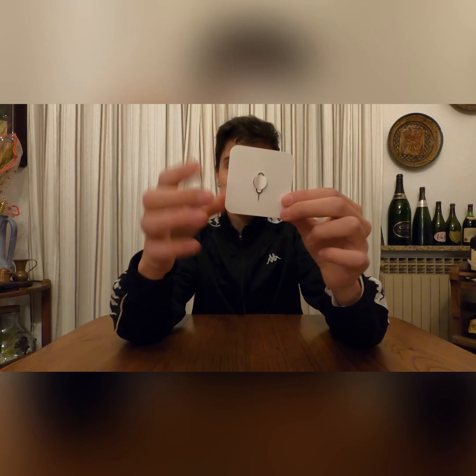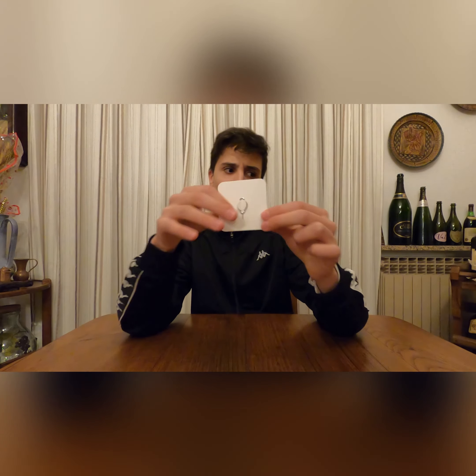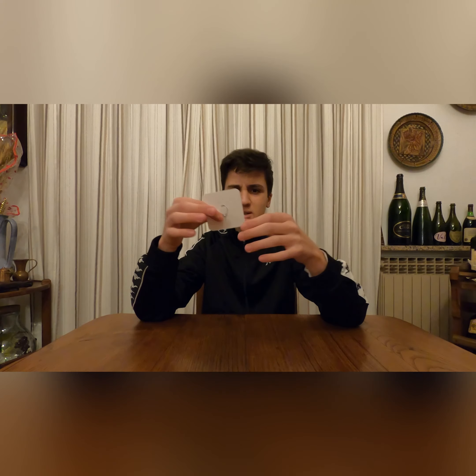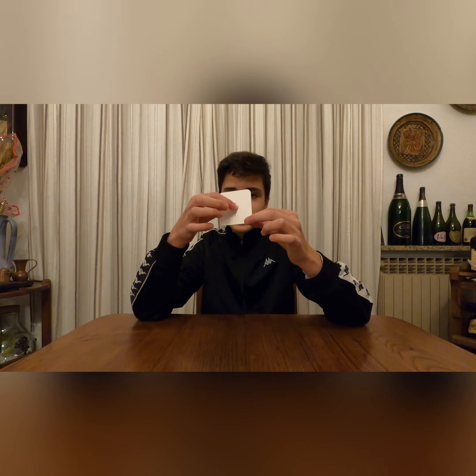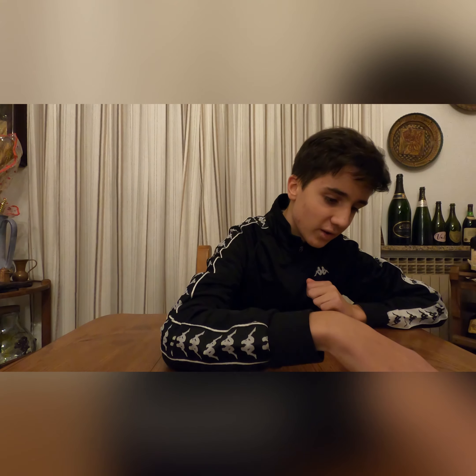We actually also find the SIM card ejector tool, which I thought we wouldn't get this year. I was scared to damage the interior without Apple's official tool, but no — Apple still gives you that in a nice little white cardboard cover. Then you get all the iPhone instructions, which I'll keep for warranty purposes.